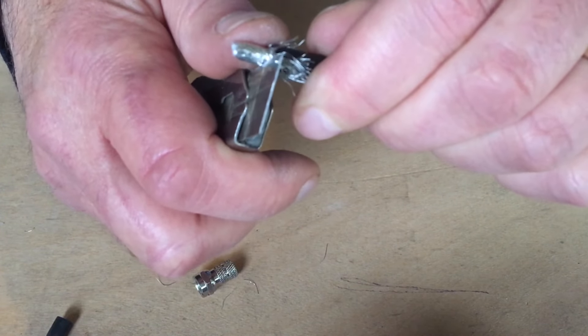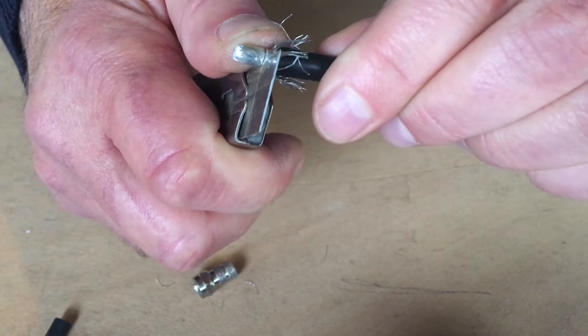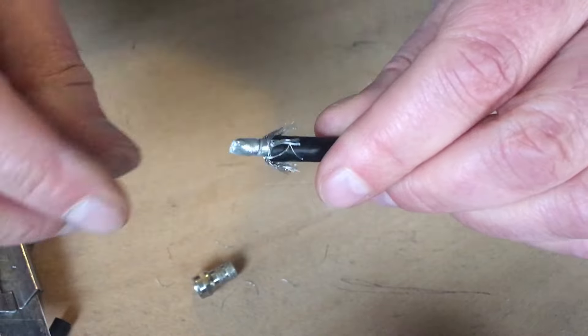Mark it again, then cut it back until you can feel the blade just starting to touch the centre pin. The centre pin carries your signal.